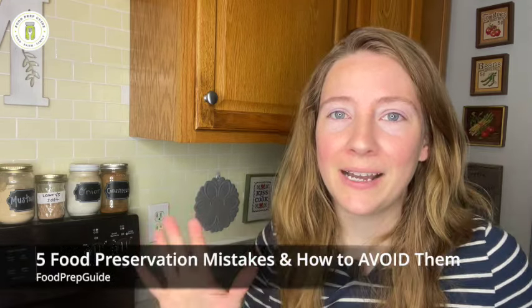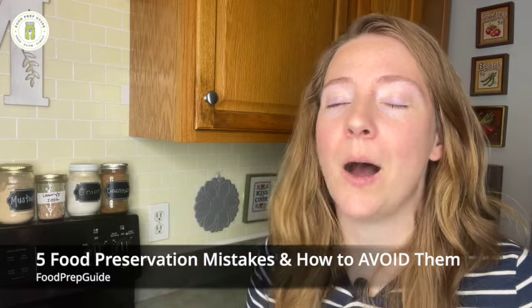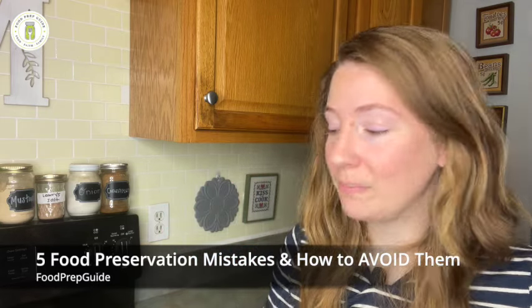Hey friends, welcome back to Food Prep Guide. Today's video is all about some common mistakes that are really easy to make in food preservation. These are mistakes that I have made, and mistakes that I know are pretty common based on questions and emails we've received and things I see on social media groups — like why did my potatoes turn gray, or why did my dehydrated food go soft on the shelf.